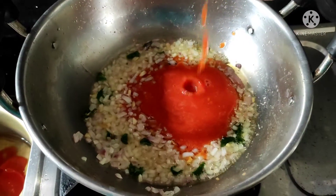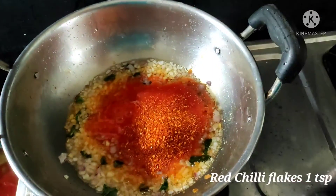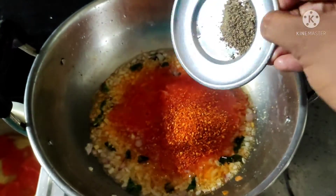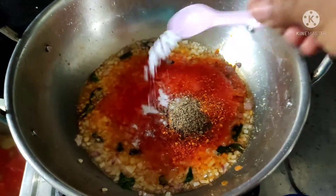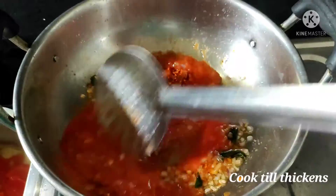Add the already prepared tomato paste. Simultaneously add one teaspoon of red chili flakes, one-fourth teaspoon of black pepper powder, and salt as per taste. Give it a good mix and cook till it becomes slightly thickened on a low flame.